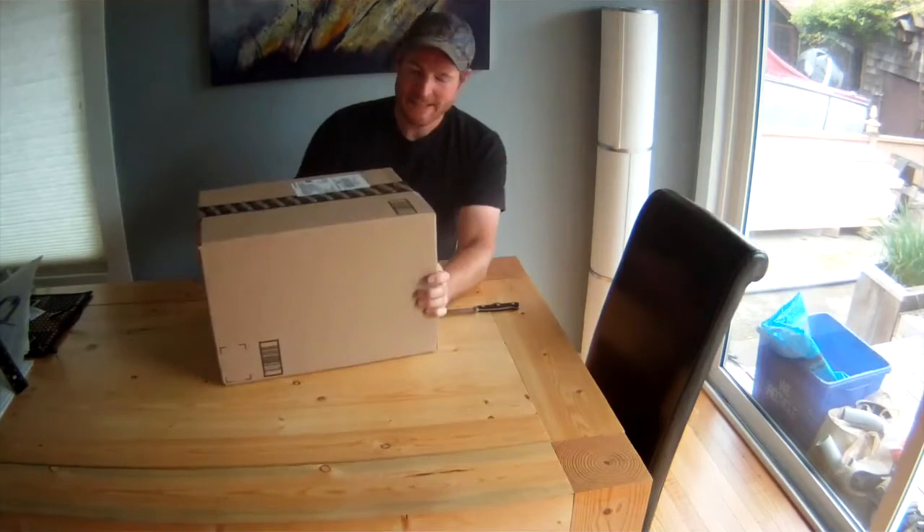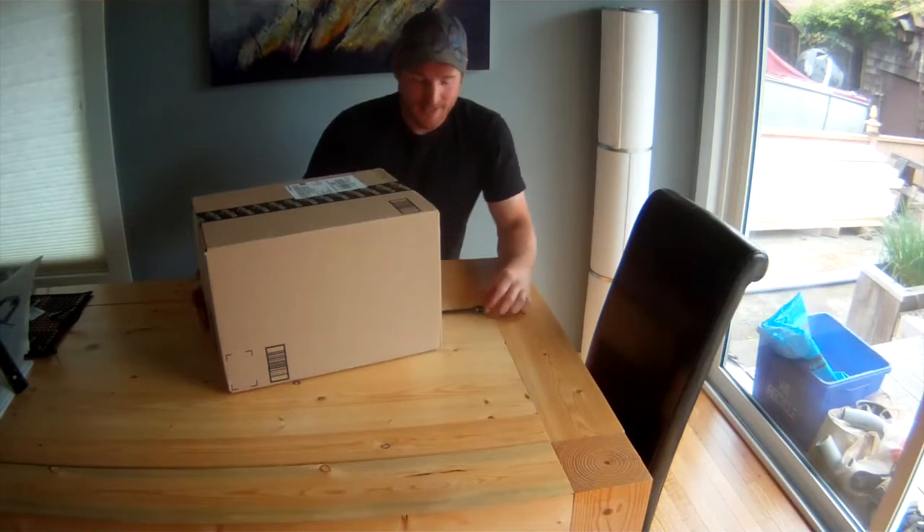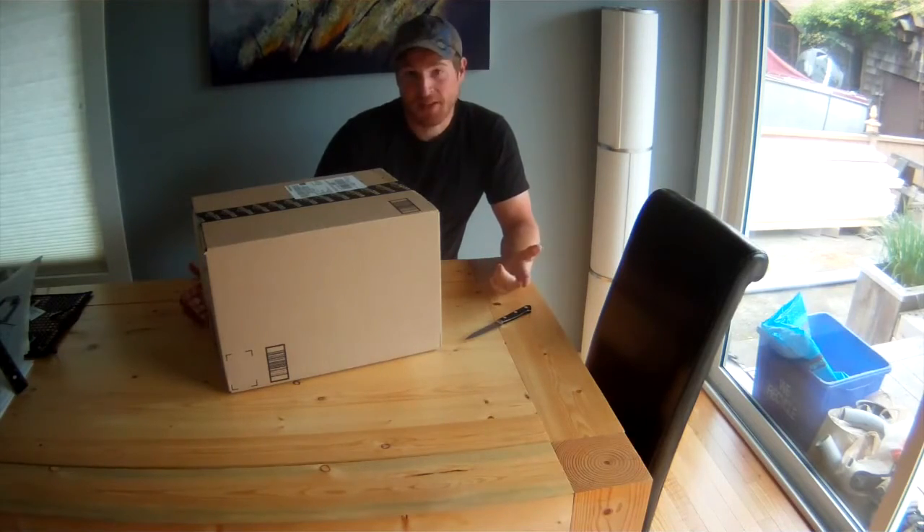Apparently, unboxing videos are the latest rage as I've seen on the YouTubes. Big box! I guess I'm doing an unboxing video. Got the knife, got the box, got the camera. Let's take a look.